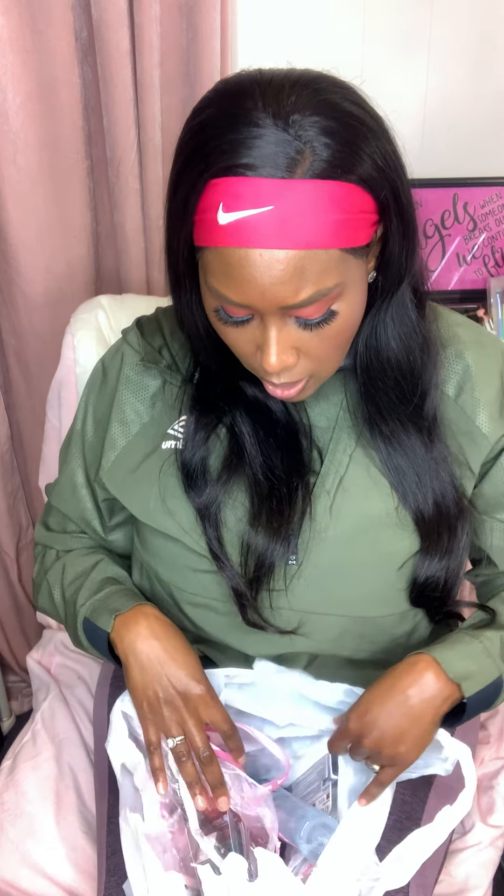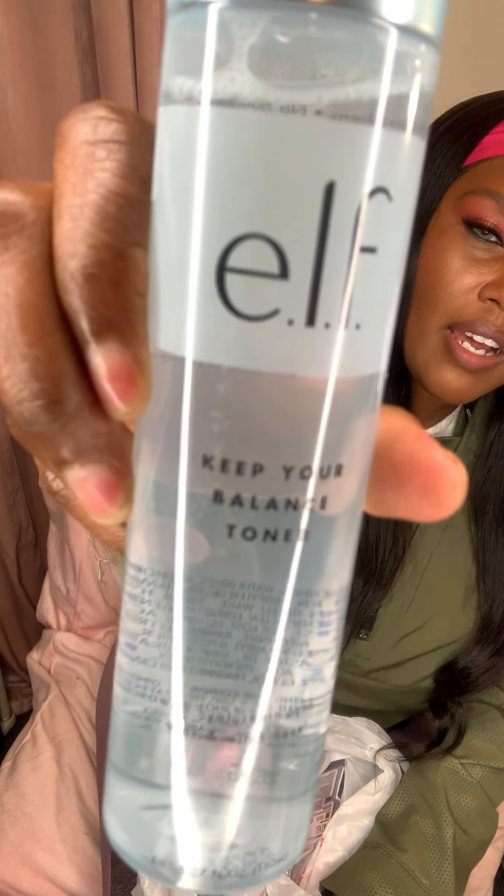The next thing I picked up was this Kiss Bottle Bond Nail Glue — it says it has a pink tint to it. I do want to do my nails, but being back at work and putting on my waist trainer, the falsies might break off. But when I do decide to do my nails, I have some nice glue ready.